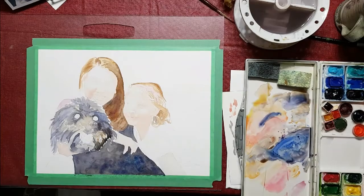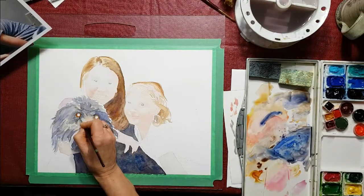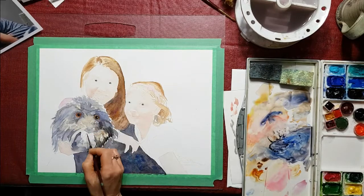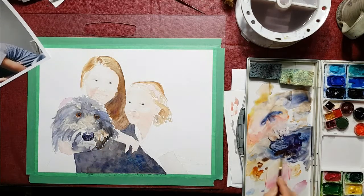When I first started out with watercolor I said I would never do portraits because they're just way too hard. I still think they're pretty hard and I don't do them that often, but I'm starting to enjoy doing them a little bit more. I'm putting the eyes in and the nose, working on all three portraits at the same time.